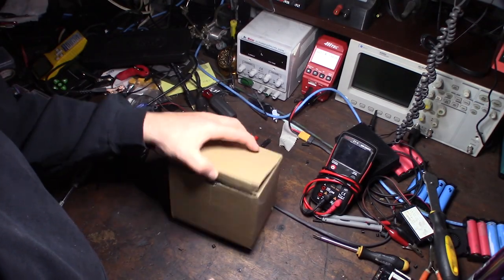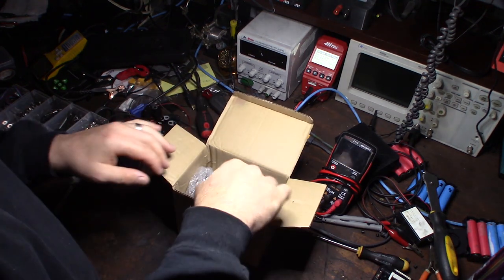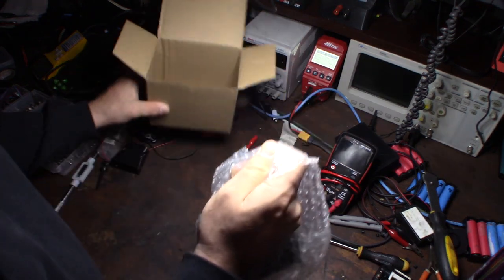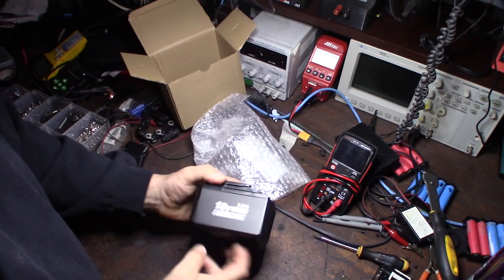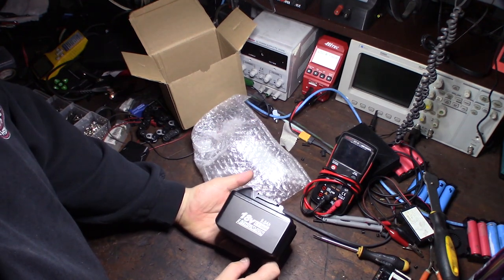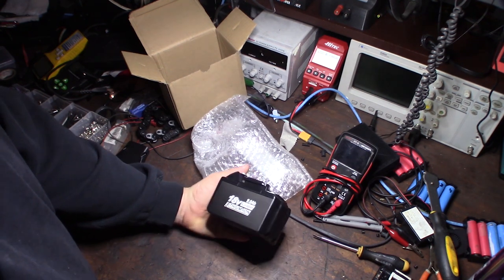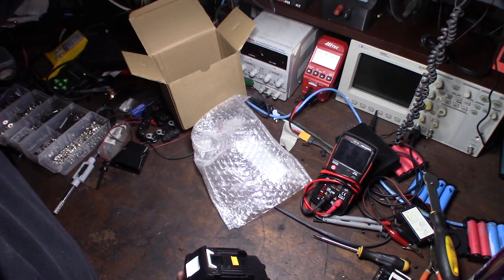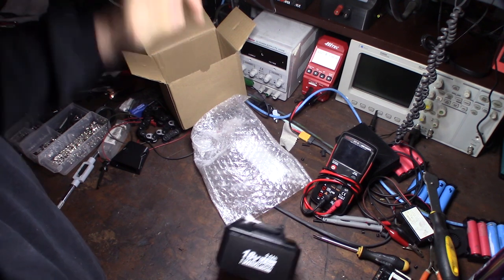Hey guys, so this just came in - it's a Makita knockoff BL1890 18-volt lithium-ion battery. It's a 9 amp-hour, which is obviously a knockoff because I looked all over the internet and couldn't find a genuine Makita 1890 or 9 amp-hour battery. The biggest one I saw for Makita was a five or maybe six amp-hour.